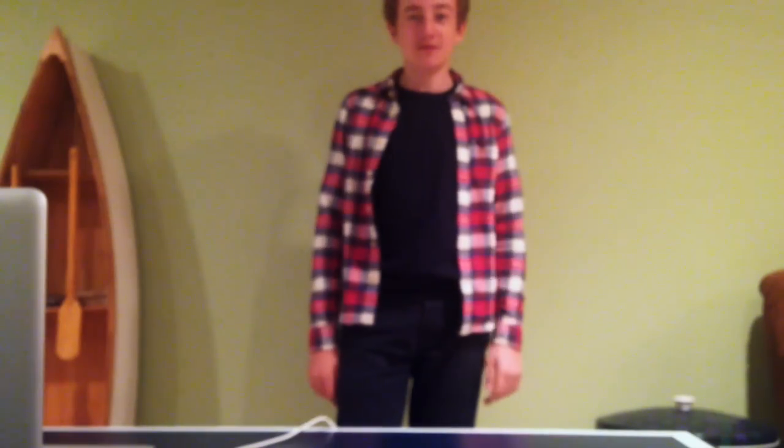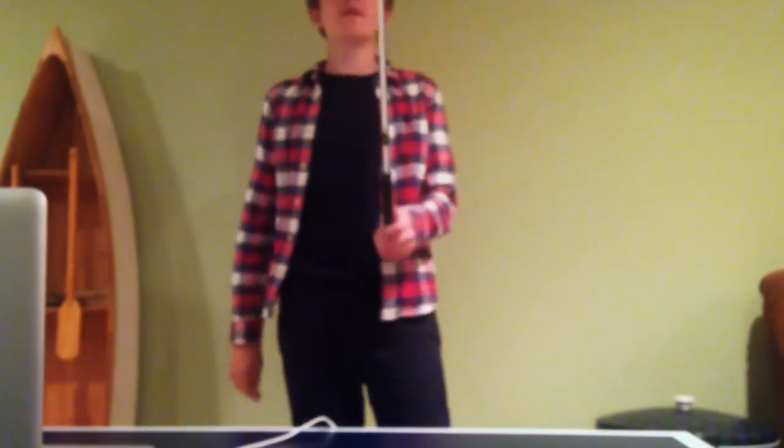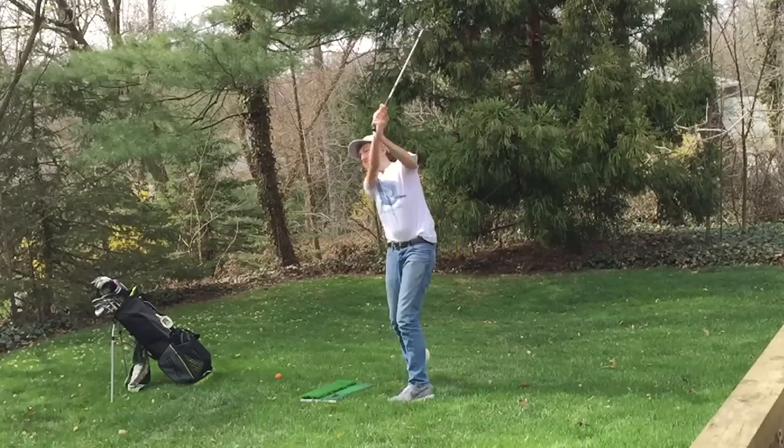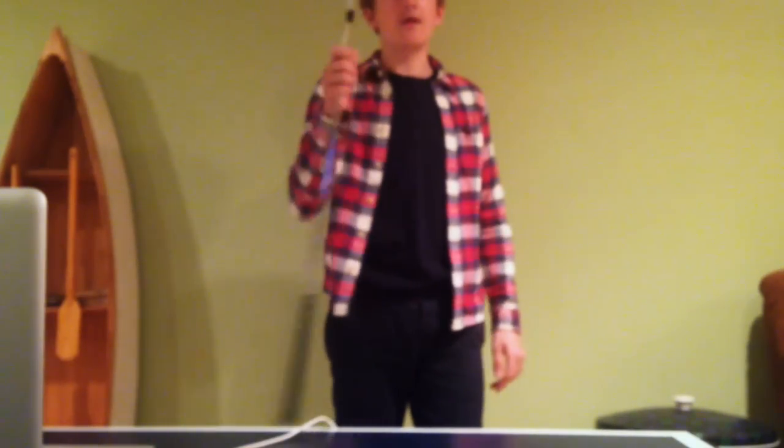Hey, what is up folks! Today we're doing a 'What's in the Bag' for 2015. First off, new addition to the bag: the Vokey SM5. I got these for my birthday in February and I really like them a lot. Pretty nice on the ground — I got the chrome finish here.